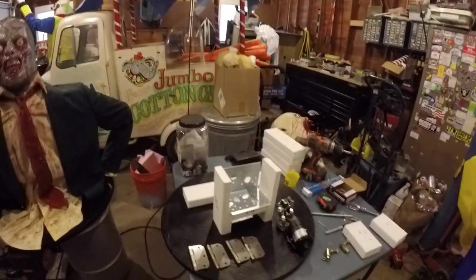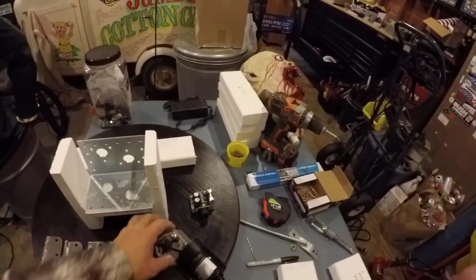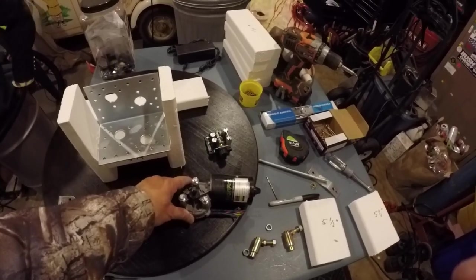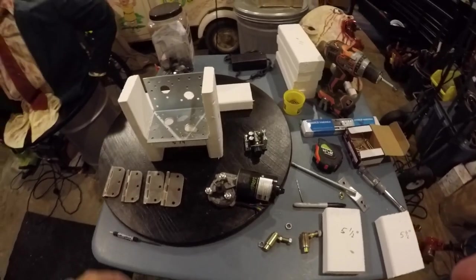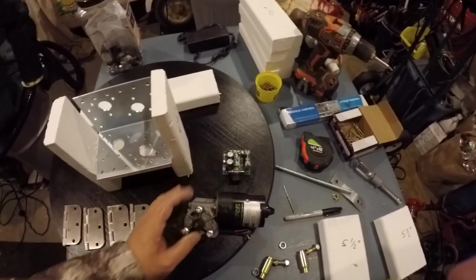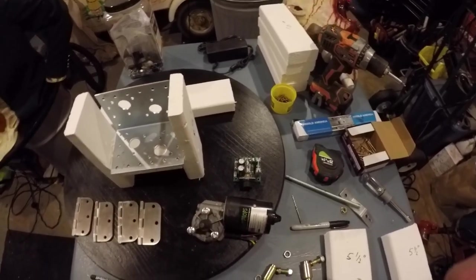I'm going to go over a little bit of the parts you're going to need. I always buy most of my stuff from Fright Props if I can — they're pretty good at what they make and easy to buy from. I bought a wiper motor from them. I didn't buy this from them though — this is a DC motor speed control. I found that on eBay for like three bucks from China.